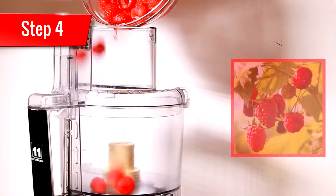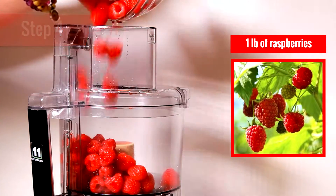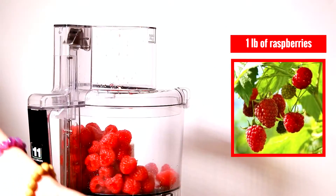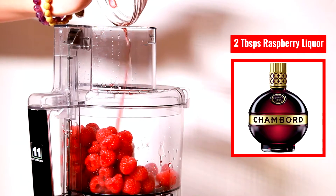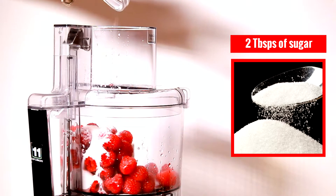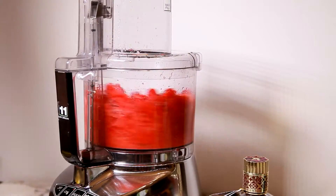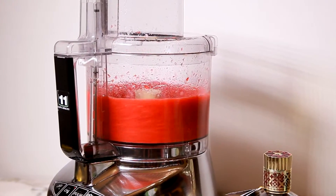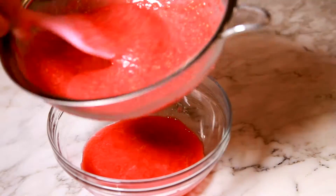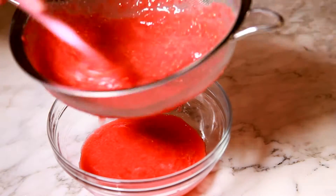Now on to the raspberry sauce. Add one pound of fresh or frozen raspberries into your blending device with an optional two tablespoons of raspberry liqueur, two tablespoons of sugar, and one tablespoon of lemon juice. Blend together until smooth, then push through a strainer to remove the seeds. This sauce honestly makes the dessert.